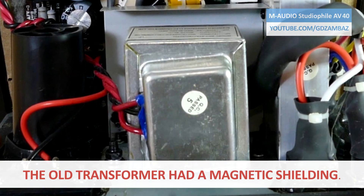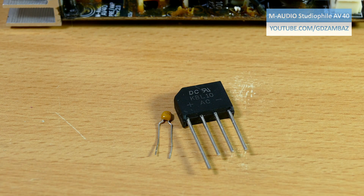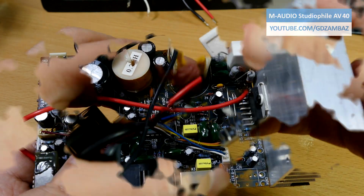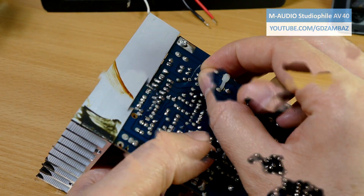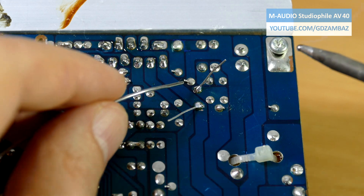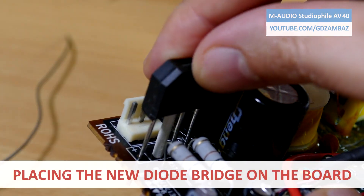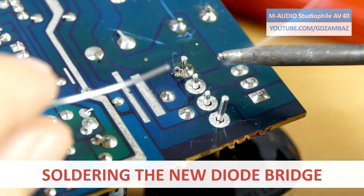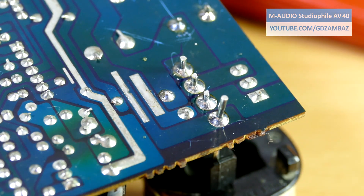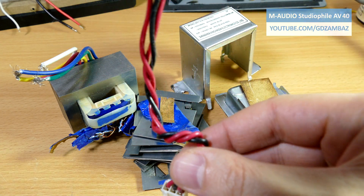However, the absence of metal shielding will most likely produce more hum at the output, but for that I didn't have a choice. Now it's time to solder the new capacitor and the diode bridge and mount the new transformer to the back plate. From the old transformer I'll keep and reuse only the connector from the secondary.